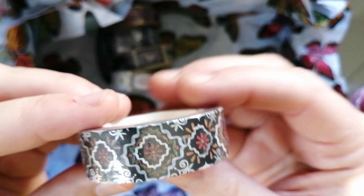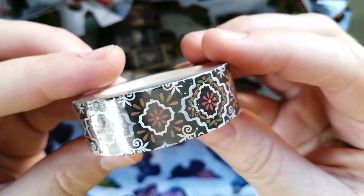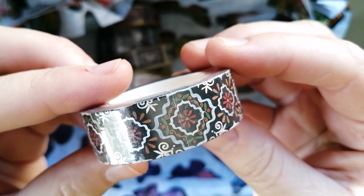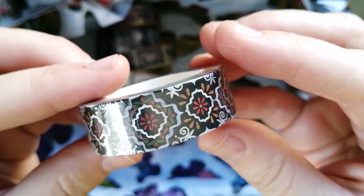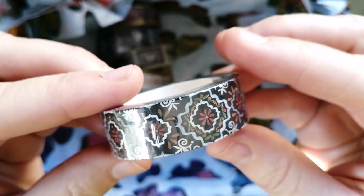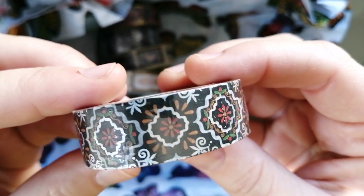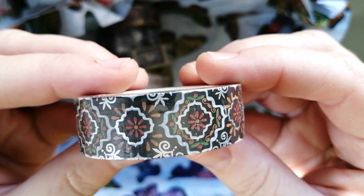And then one of my favorites in this order — I'm in love with this one. It's primarily black, but just these designs. It's very patterned and very designed, and I could just see this making a gorgeous border. So I absolutely love this one — one of my favorites in this box.